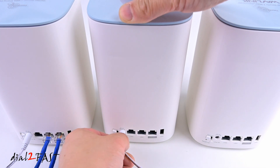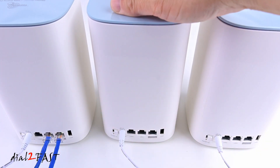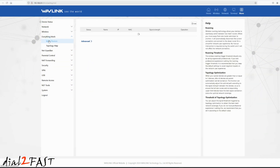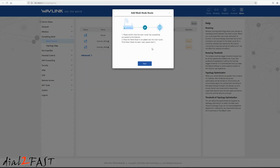Now I'll power up the other two mesh devices. I'll select Everything Mesh, then select Mesh Devices. The first device listed here is the one connected to my computer — it's listed as a router. Below that are the two additional mesh devices. With these two mesh devices, once powered on, I did not have to add them manually — they showed up automatically. If you do need to add one manually, you can select the Add button at the top and follow the setup wizard.